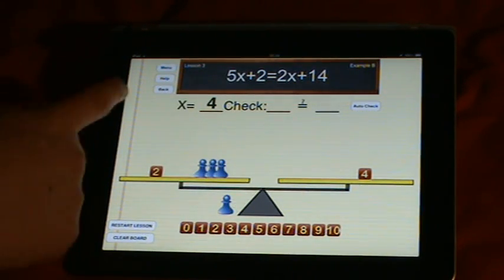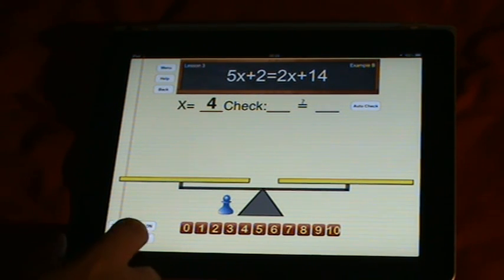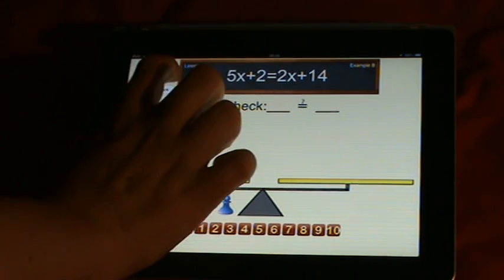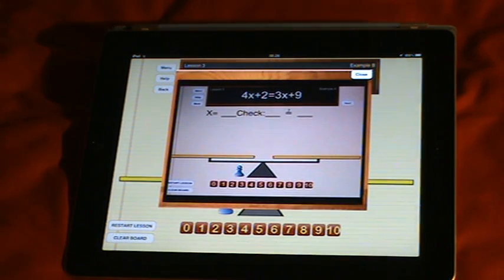You can go back to the main menu, help, or back — or restart lesson or clear board, or restart lesson. If you go to help it will show a video which will teach you the basics of it. Let's look at lesson number three.